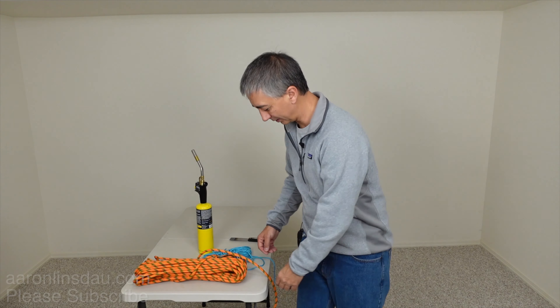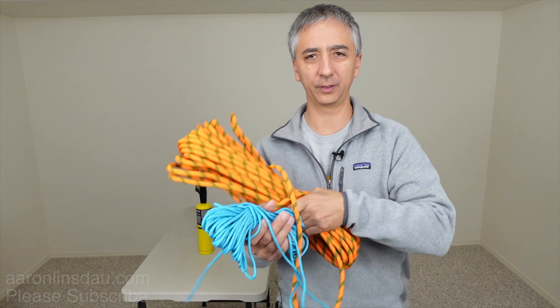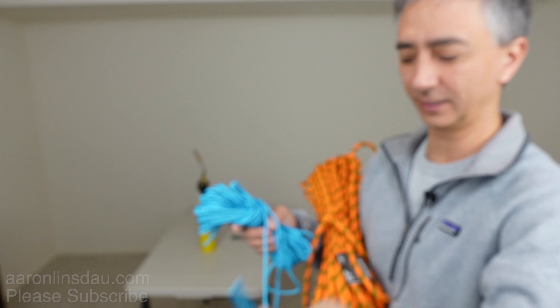And that is all there is to it to cut cord — the synthetic cord — whether it's this really heavy stuff or the really thin stuff. Let me show you there — nice. And here's the other end, there you go. 550 paracord — let's see if you can see it, hopefully it focuses. If not, you get the idea.